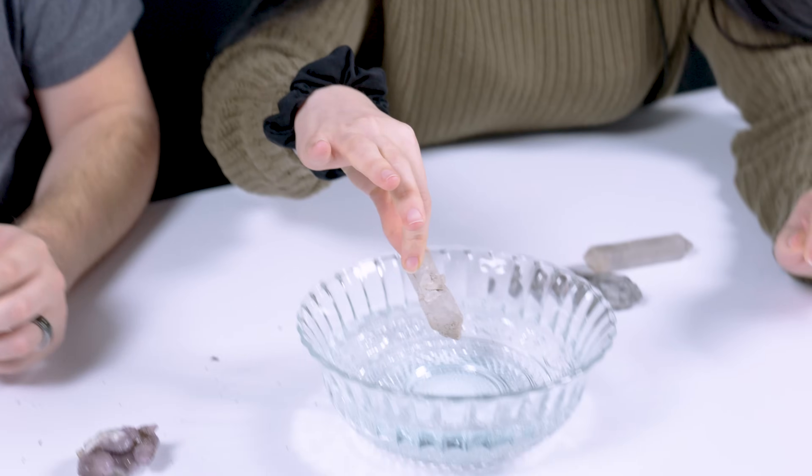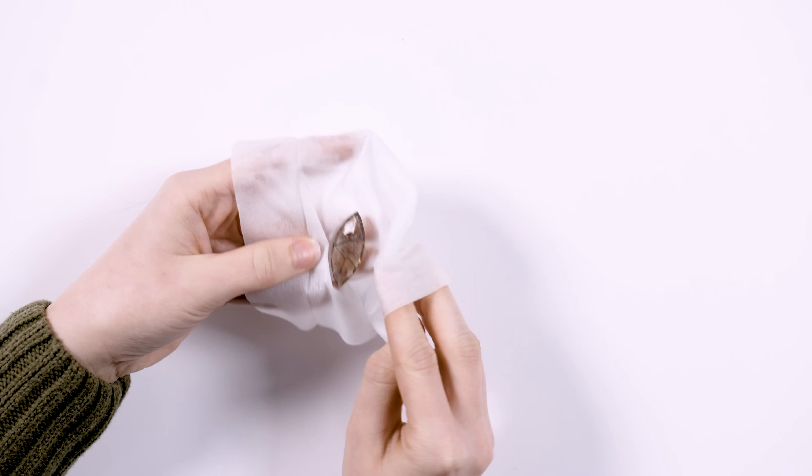What's up guys? We get a lot of questions in the comments asking like, how do you clean your gemstones? How do you clean mineral specimens? And we're about to show you that right now.